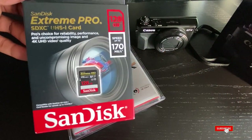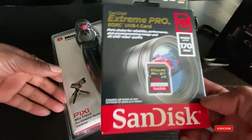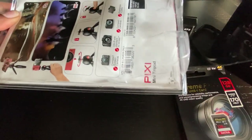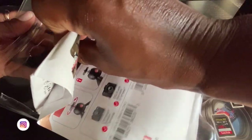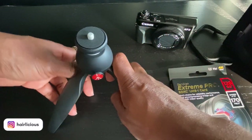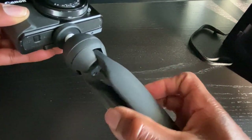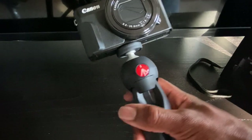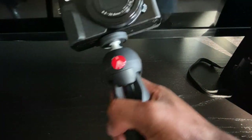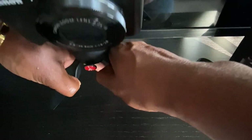And of course, a memory card. This is a 128 gig SanDisk, perfect for storing photos and videos. I'm going to open up the tripod first to see what it looks like. Yeah guys, this is what it looks like. I think it's really cute. I just feel like an official vlogger holding the camera like this. It feels really sturdy and very secure. I'm happy.